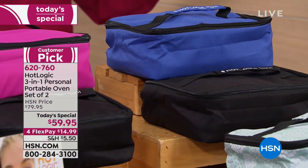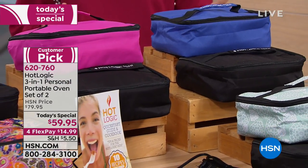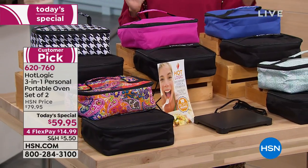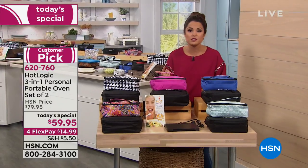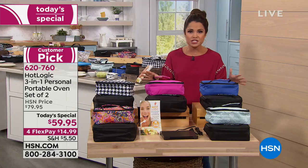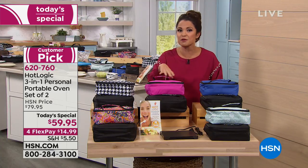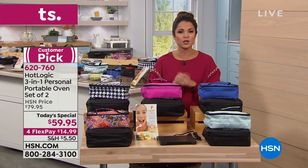Here's the deal with this one, you guys. It is from Hot Logic — it is the mini, already a customer pick when it was sold as a single. Today, we're giving you two of them. These are your own portable ovens. You can cook a meal from scratch, you can cook a meal from frozen, you can reheat a meal. There's no knobs, no dials or temperature gauges to deal with. All you do is plug it in and wait, and your food is hot and ready whenever you are, because once it gets to that perfect temperature, it's going to keep it there for hours and hours. It is so cool and easy to do.